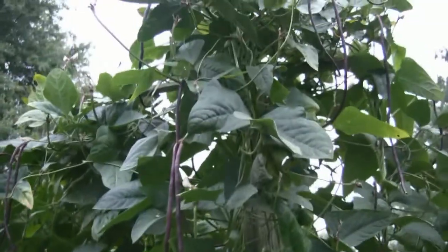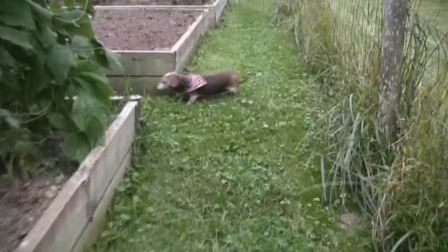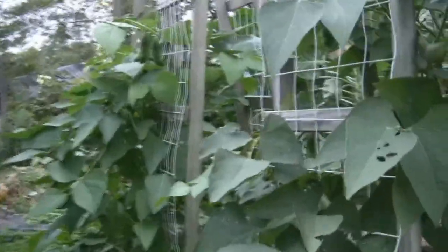Meanwhile, the pole beans — these guys, the red noodle yard longs — have been just going great all summer long, as have these green beans, these Fordhooks as they're called, and they've just been producing heavily all summer long. I'm really happy with both those varieties. We'll get them right up until frost, it looks like.